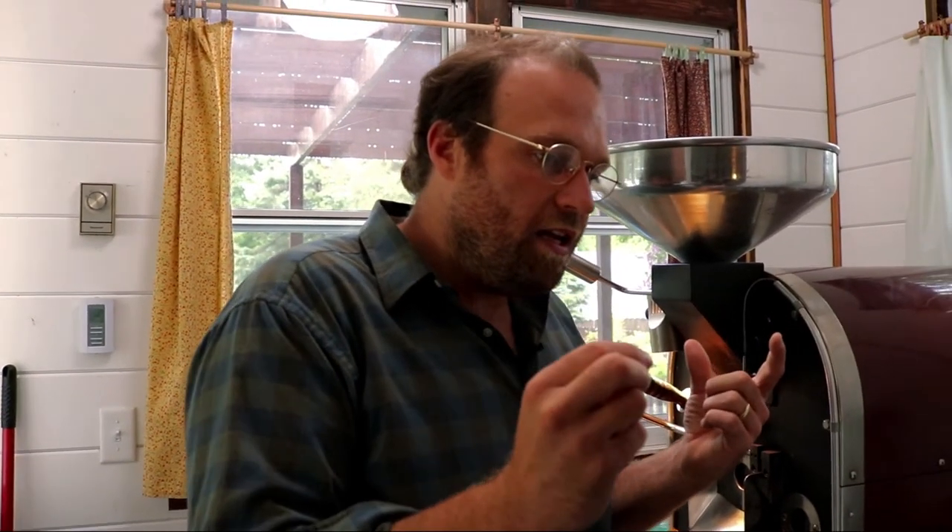I want it to be sweet as well. So how I'm going to achieve this is by thinking about how do I get to that end point of 389. That's about 10 degrees after first crack — first crack going to happen around 378, 379. I'm going to go 10 more degrees, but I'm going to stretch that out, because I need that stretch for sweetness to happen. If I just rush right up to 389 without developing it, it's going to be one-dimensional, highly bitter, and those flavor compounds will not have developed far enough.